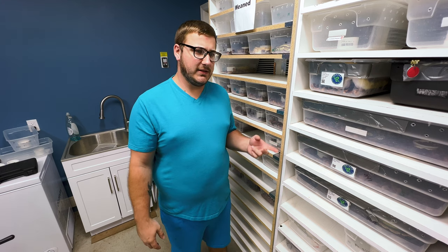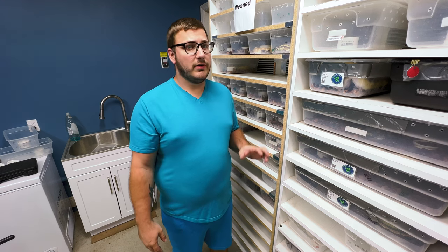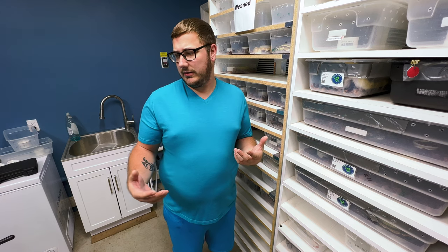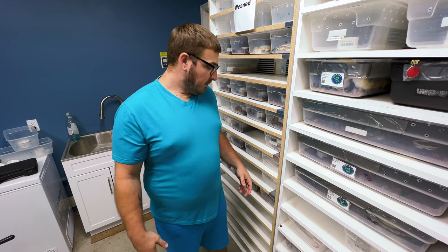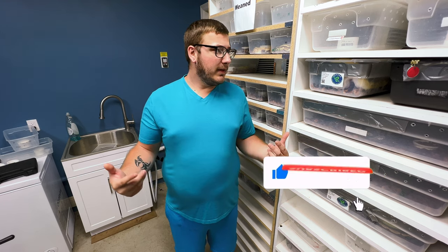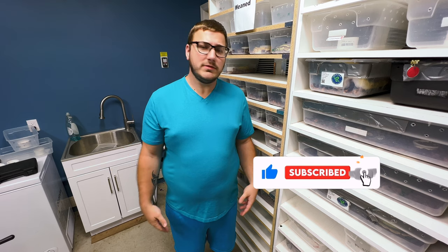She ate the first week, but then didn't eat the second week. So I'm going to assist feed her and show you how I do it. But before we get into that, if you haven't already, like, share, subscribe, hit that notification bell. Let me know what you think about this video. If you like my videos, subscribe. Appreciate it, thank you very much. Now let's get into this — and this is for Holly.